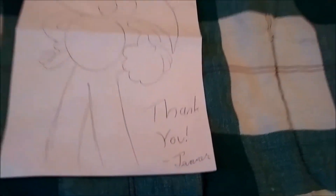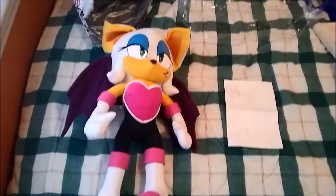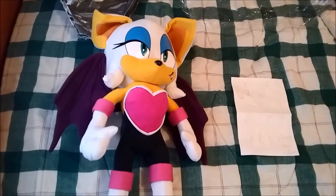There's also a thank you from Tanner, and a hand-drawn Sonic picture. You are very welcome, Tanner — that is, of course, the person I bought this from. And thank you for this amazing Rouge plush.